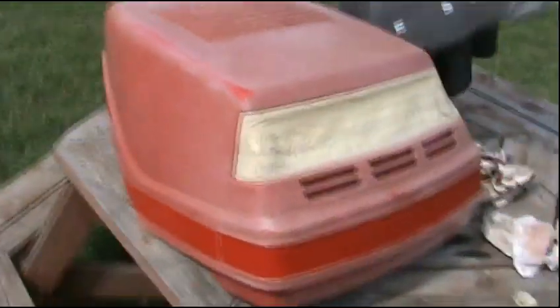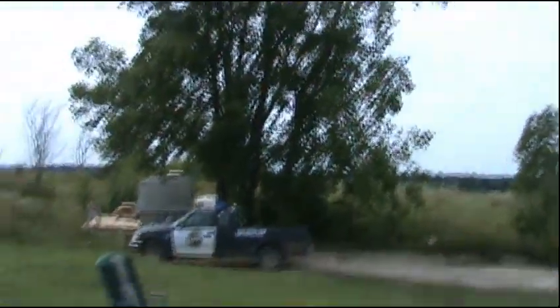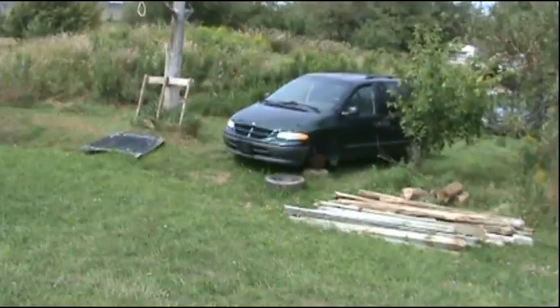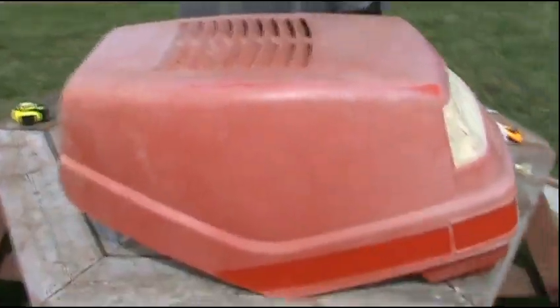I'm gonna paint this up for him and it is gonna look absolutely slick. I don't think I'm gonna be able to do it today though — she's pretty windy and it's supposed to rain, so I'll just have to put it in my shed for tonight. You know you're a redneck if your shed is a van.